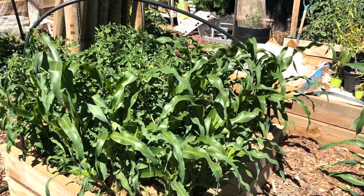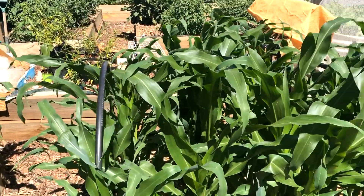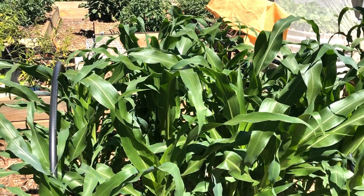I'm really pleased with this. The funny thing is I don't really like corn, but everybody else here does though. So that's great.